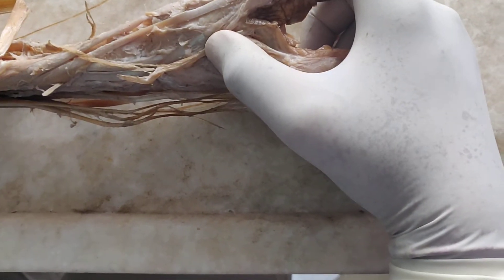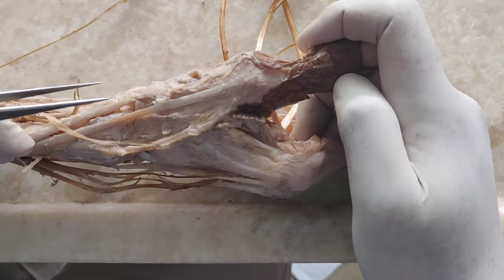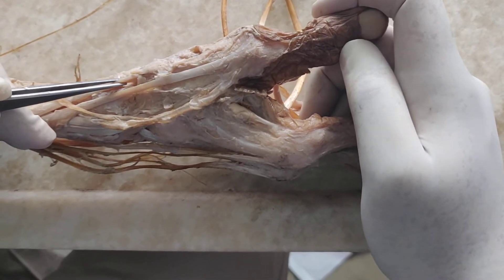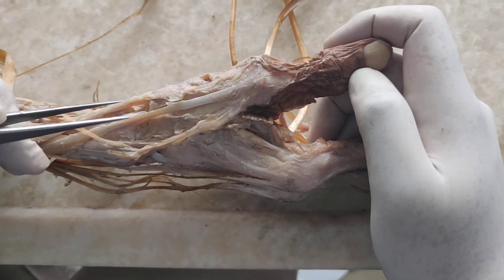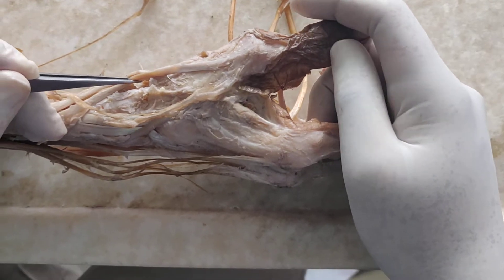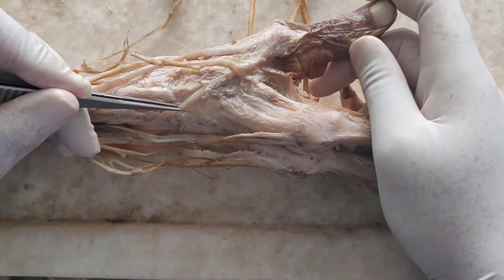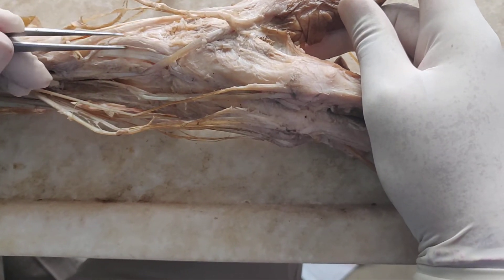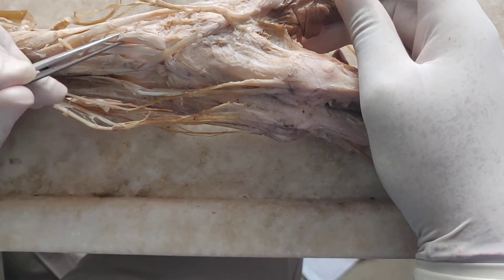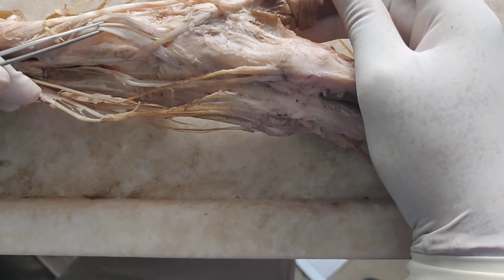So these are the three muscles of the back of the forearm that go to the thumb: abductor pollicis longus and extensor pollicis brevis forming the lateral boundary, and extensor pollicis longus forming the medial boundary of the anatomical snuff box. Also visible are the extensor carpi radialis longus and extensor carpi radialis brevis.